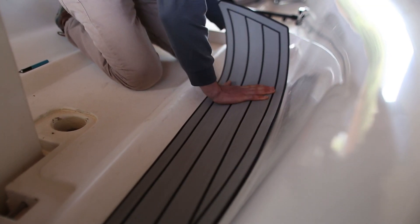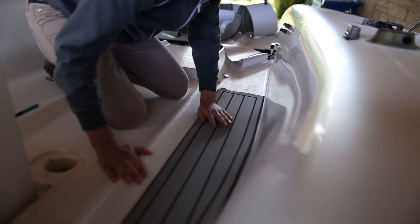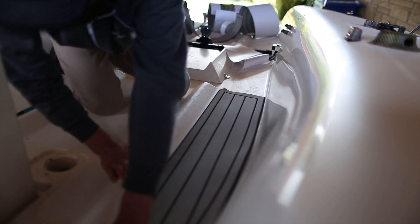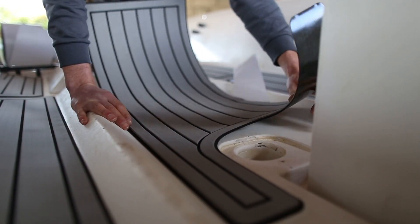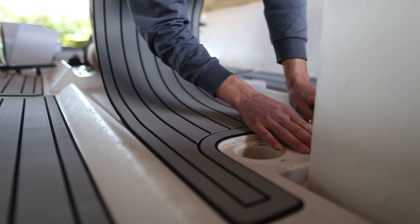Once all the pads are stuck down, go back over each piece with a J roller or the palm of your hand. Apply heavy pressure to ensure all air bubbles are removed from underneath the pad. It's also important to go around the edges of the pads on the bevel to make sure they are stuck well.